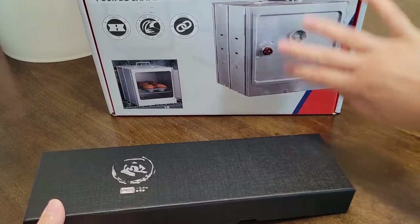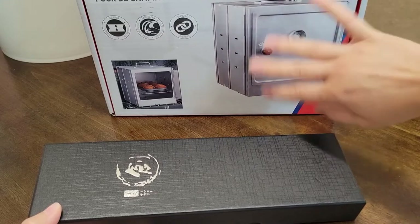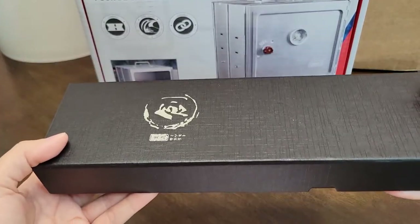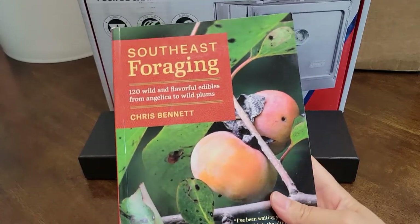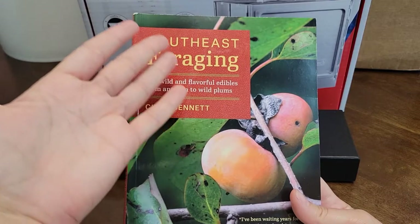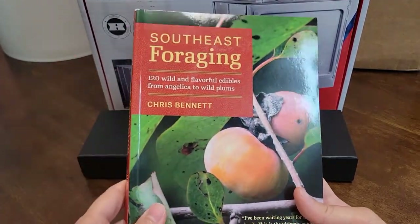I'll take it out of the box when I film the video for it, which will probably be in a couple of weeks. So far I have my Coleman camp oven and my kitchen knife. Of course I also bought a book — I'm trying to build a book collection on prepping and foraging.